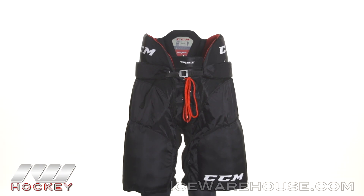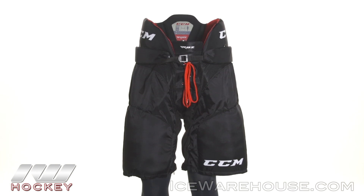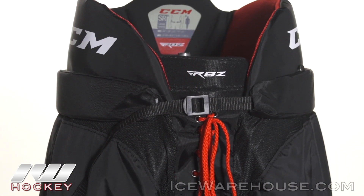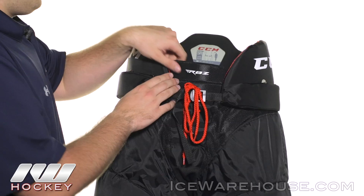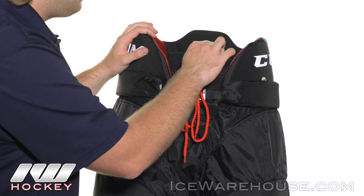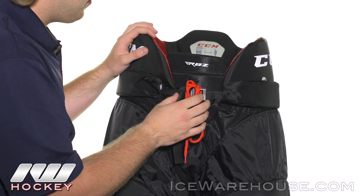Looking at the kidney guard, it's a little bit taller from what we saw on the RBZ 90, and it utilizes medium density foams reinforced with plastic inserts to really give you that good level of protection. We also see an upgrade here with a medium density foam overlay in the front to add to that protection.